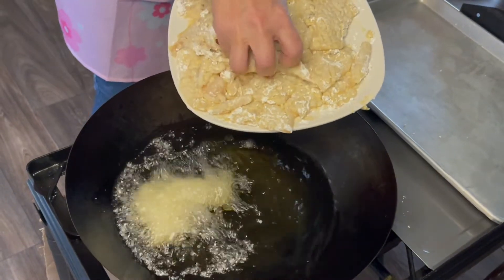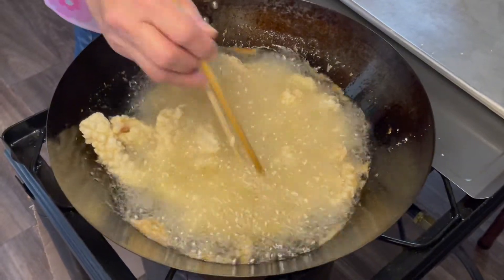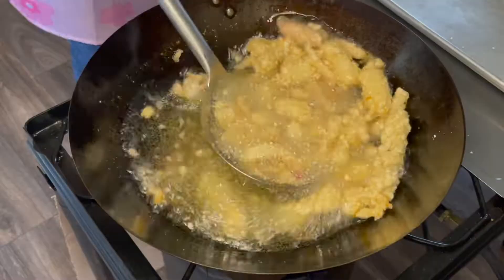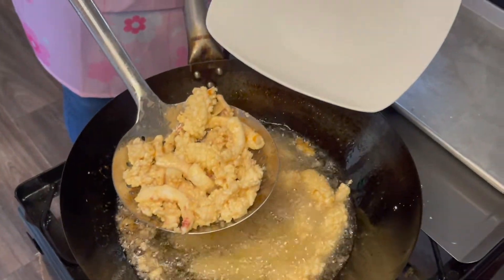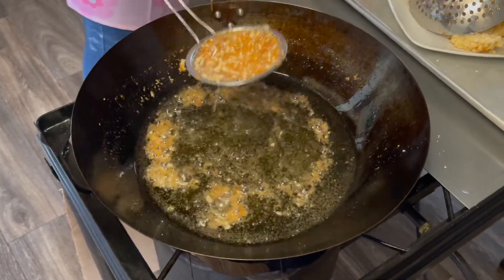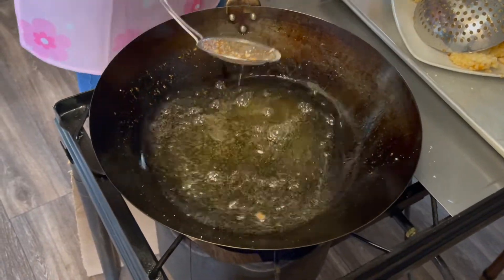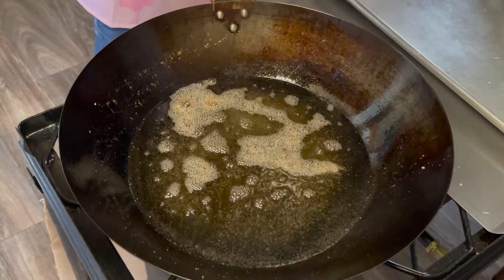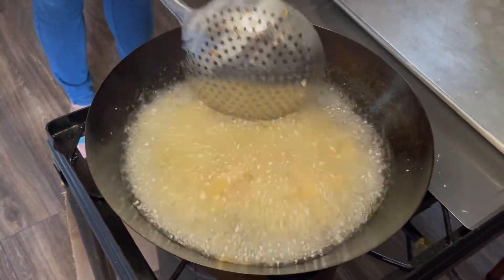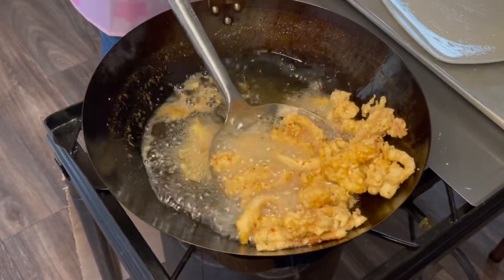Now fry the calamari for 2 minutes, then take it out. Clean up the oil because we need to fry a second time. After the oil is clean, add the calamari back in. Fry it for another 1 to 2 minutes and take it out.